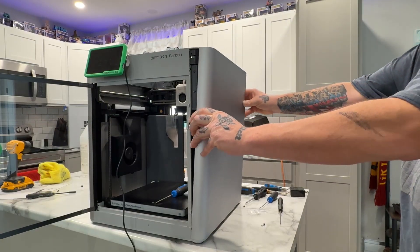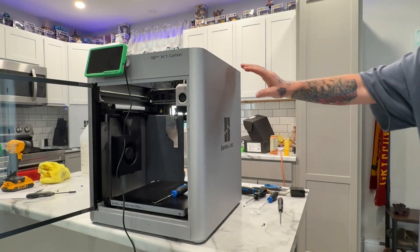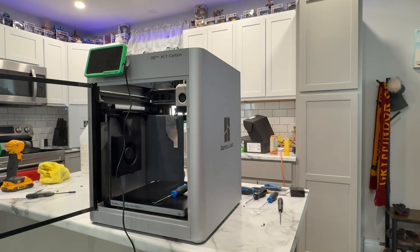Going to stick the side on here and start that process. I think it just sits there — yeah, it does. And I'll start sticking some screws back in this thing.